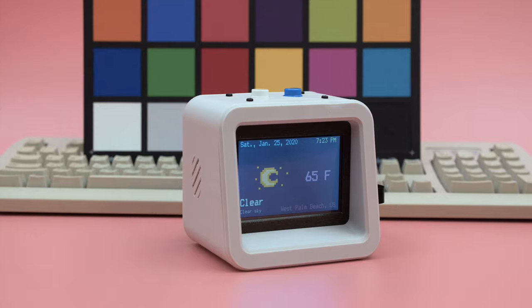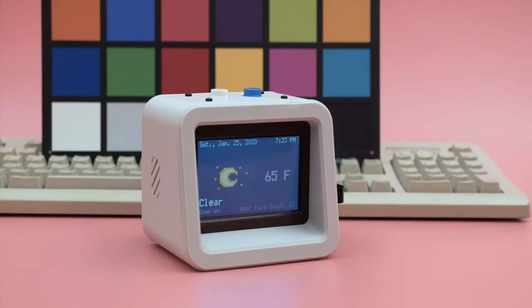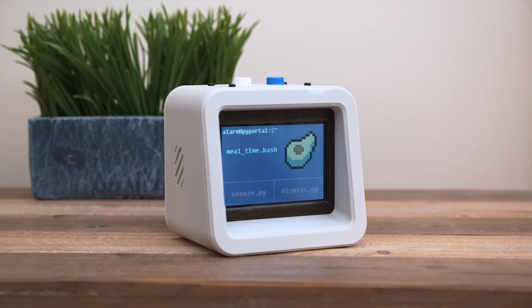This uses the OpenWeatherMaps API to display your local weather, your city of choice, and the date and time. We set this up with alarms so you can create custom reminders and even playback audio.